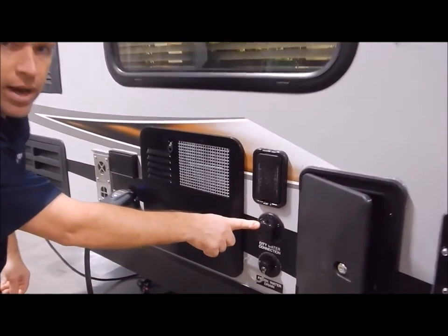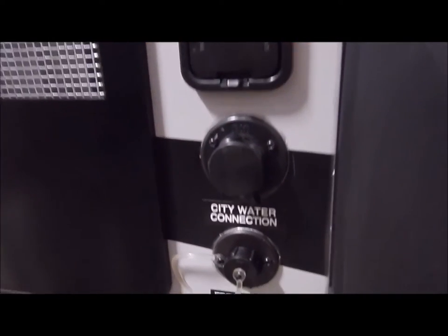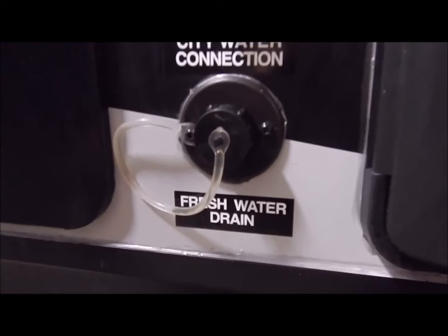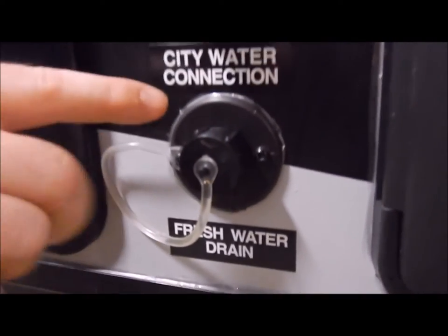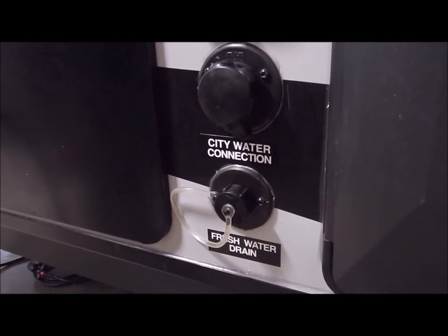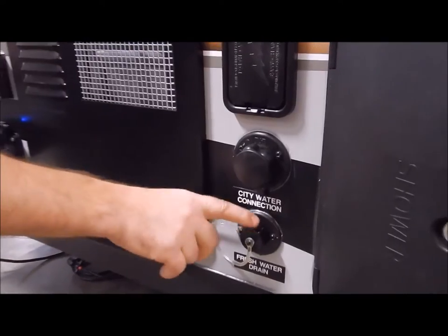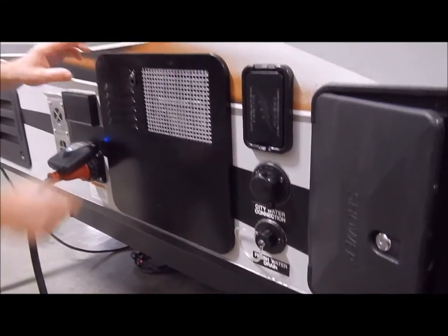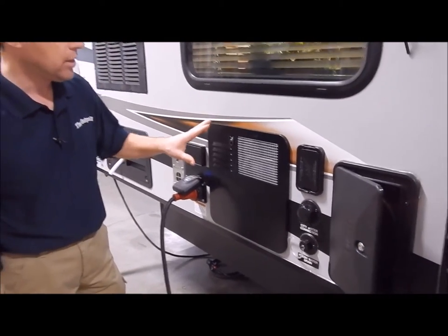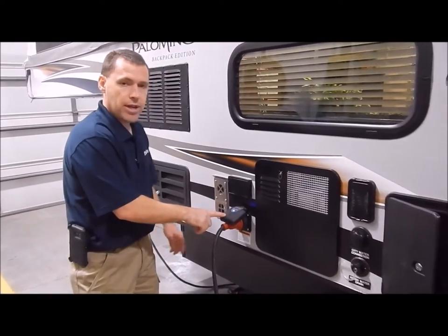You do have your city water connection — this is where you connect your water hose at the campsite. Below that is your freshwater drain. This unit does not have a gray water holding tank, so your kitchen sink drains out of this port — you'd connect a hose and run it to the ground or a bucket. You also have a six-gallon gas DSI water heater — a direct spark ignition.